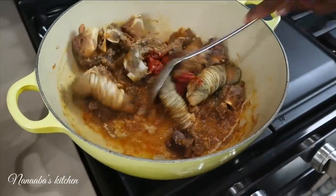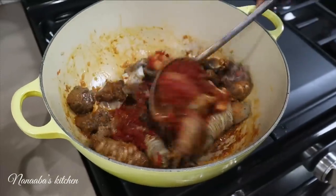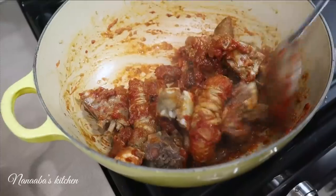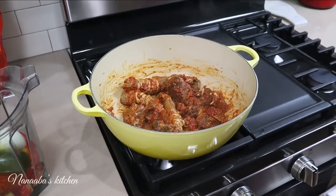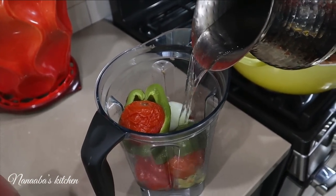Back to the pot — we're going to stir everything. What we're trying to do here is incorporate the tomato paste well; we want it to coat all of the meat. It is still cooking at medium heat, and you can see it didn't release as much broth because the meat is straight from the farm — grass-fed, doesn't get more organic than this.